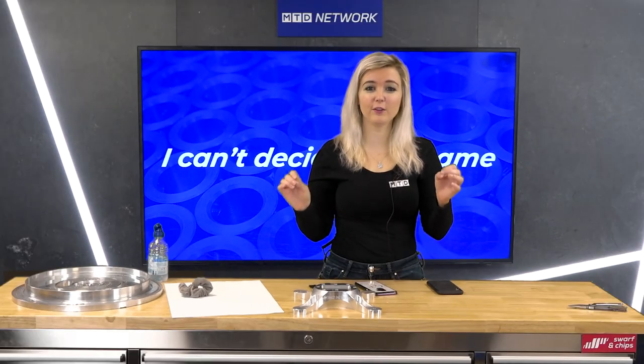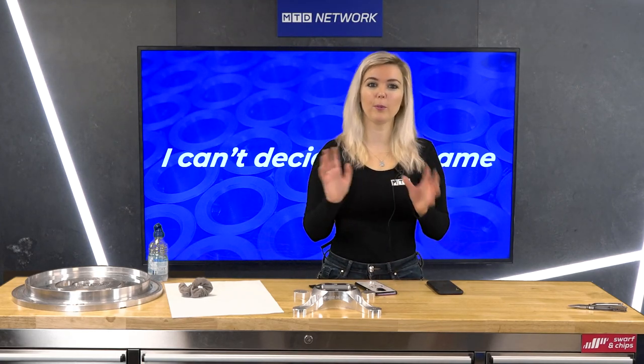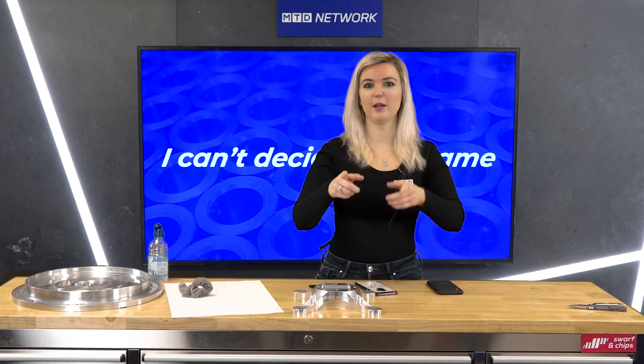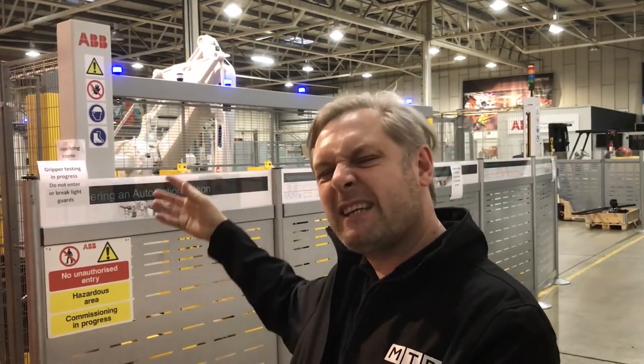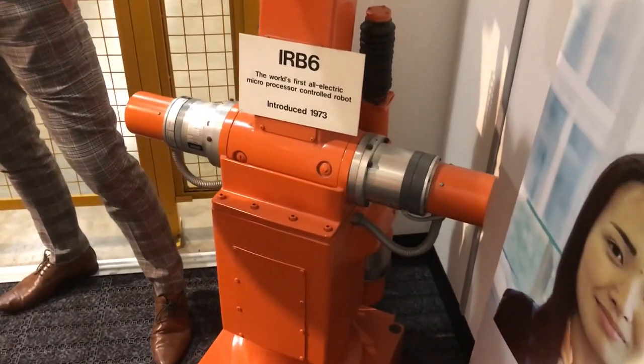Blast for the Past this week is all about robots, and the first one dating back to the 1970s — we're reliably informed a few are still in operation around the country. Normally you'd expect me to be doing this in a machine shop, but we're at ABB Robotics in Milton Keynes. We've been filming today on these fantastic machines — 6-axis, huge payloads, vision systems, state of the art — absolutely brilliant. Everything's packed away and I was heading home, and then I saw this beauty. Not Matt — the robot here. It has to be done as a Blast for the Past.